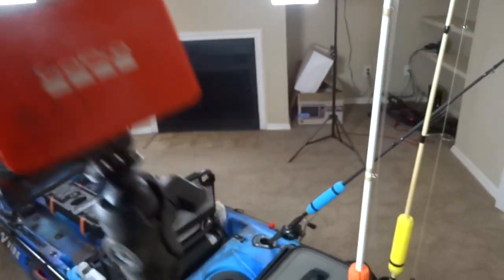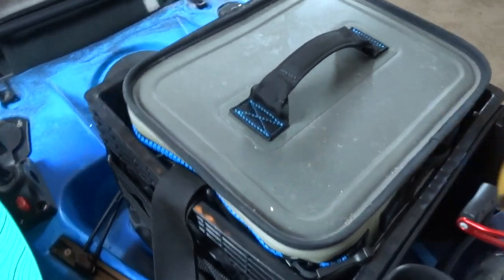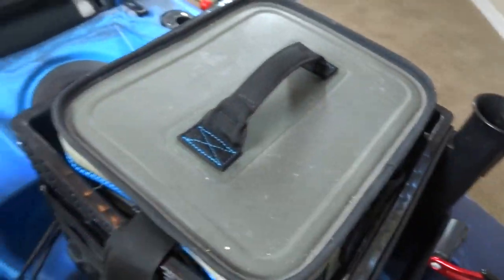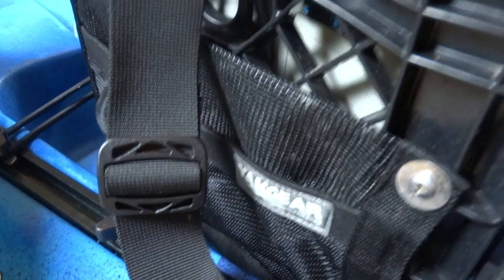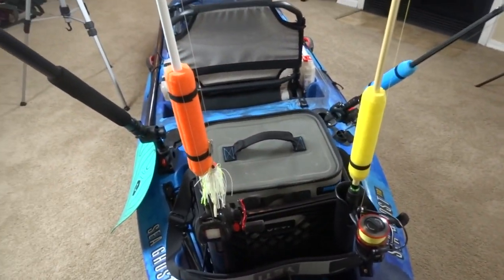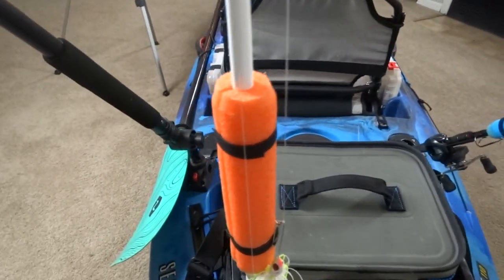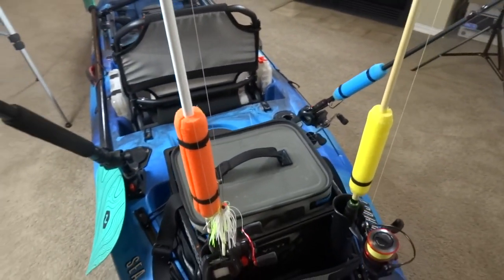Back here I have my Yeti Hopper Flip Cooler — it fits right into this crate by Yak Gear, which has some pouches on it. It's also got two rod holders. I typically fish with three rods: two baitcasters and a spinning rod. I also have floats on each one of my rods, which is great for river trips so I don't have to worry about losing them.